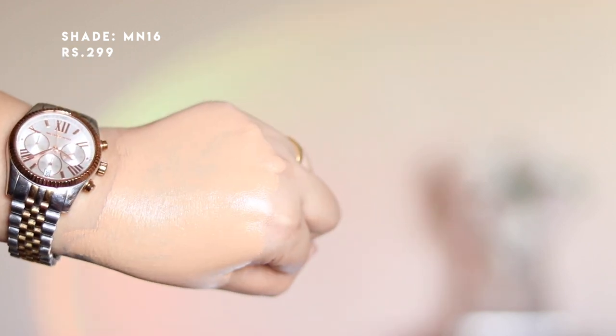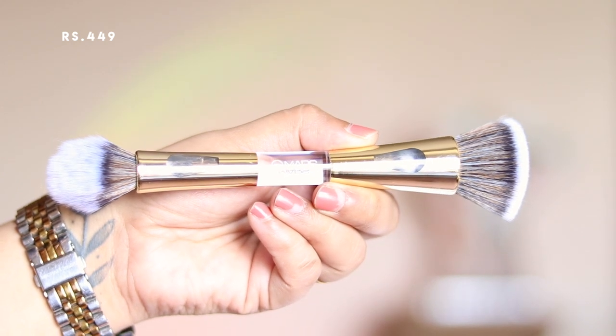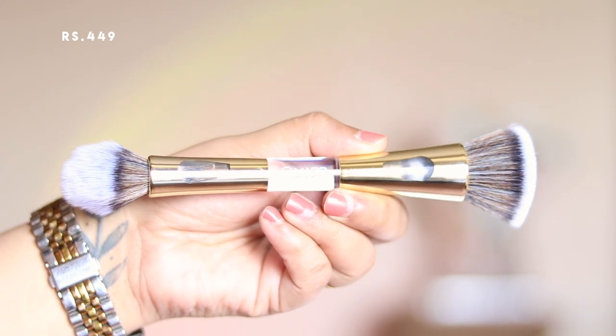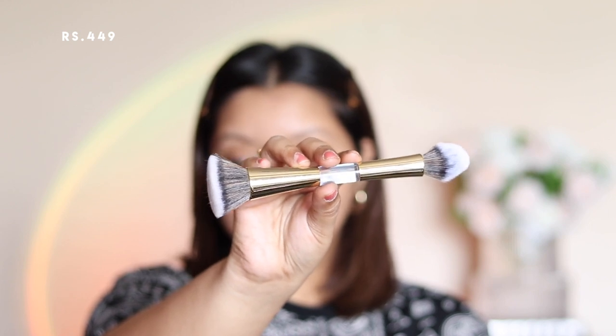For the brush, I'm using the Mars Cosmetics 4-in-1 Travel Brush. I've already used this twice and washed it as well — it is very good quality for the price. I'm going with the foundation brush side, and the foundation was surprisingly a good shade match and helped even out my skin.